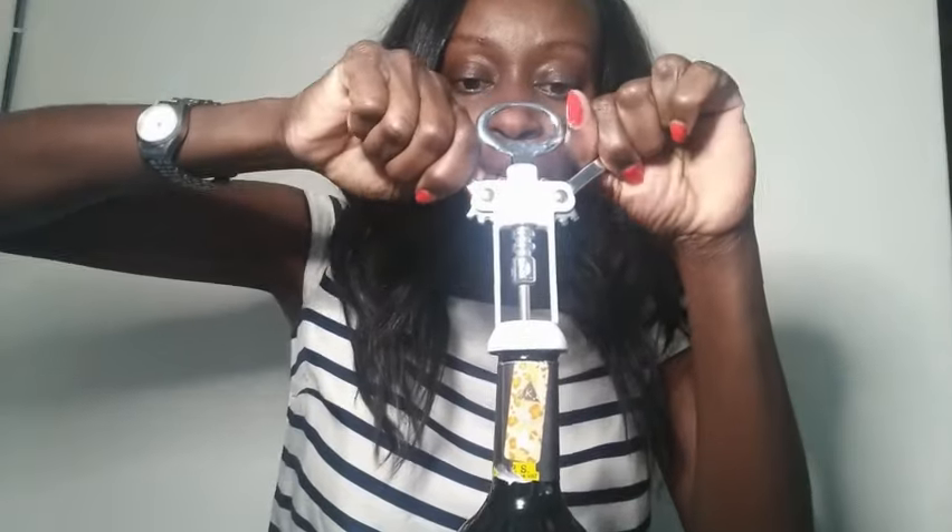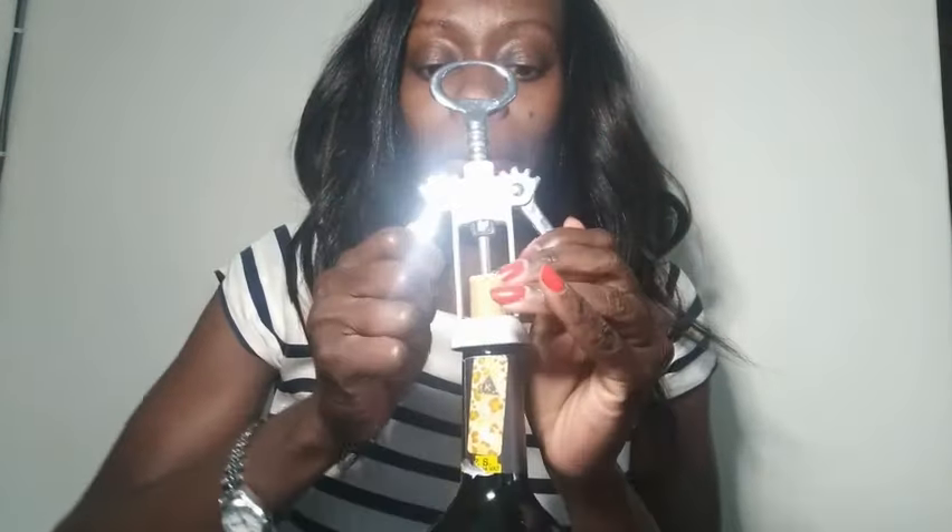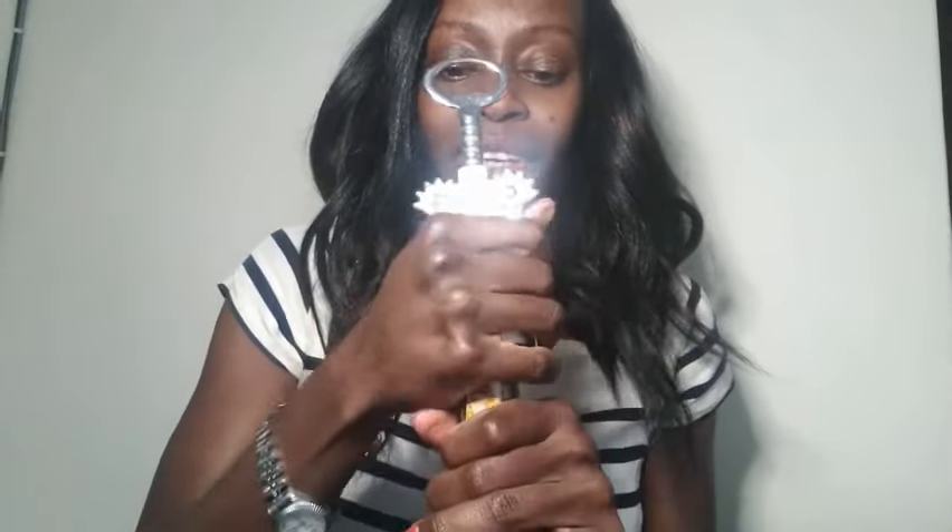Then just grab both arms and pull them down, and that pulls the cork out. It's easy once you remember it! So that's how you use the two-arm bandit. Bye, guys!